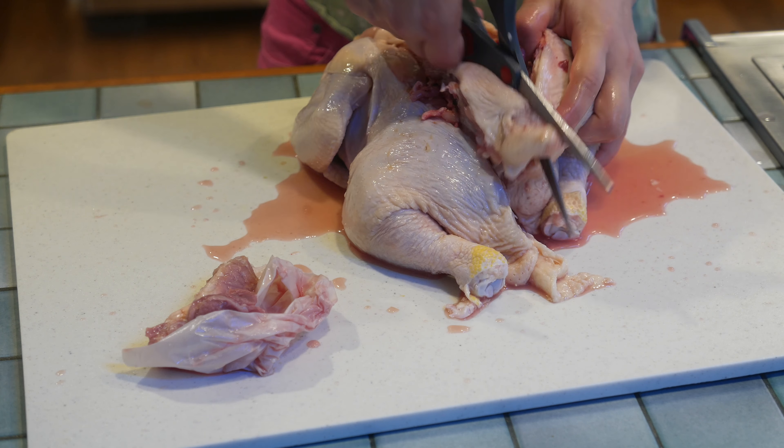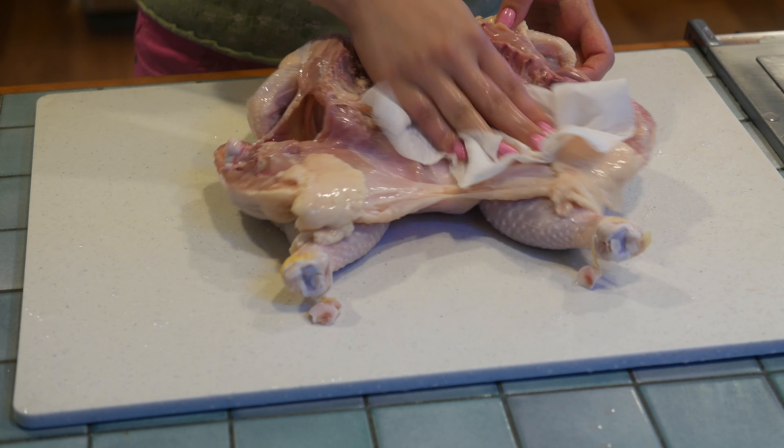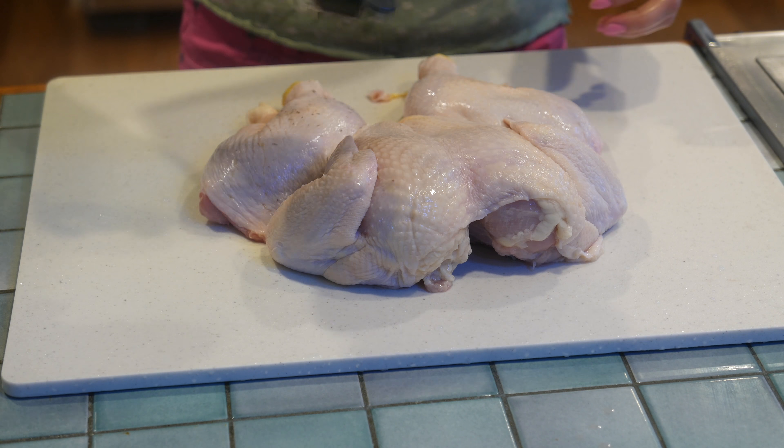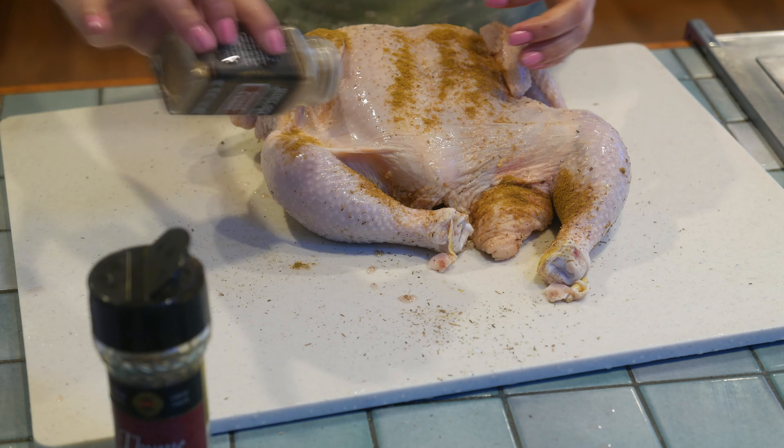Today we're going to grill Peruvian chicken. We have a six pound whole chicken and we're gonna spatchcock it for this recipe. First, take out the innards and cut out the backbone all the way down to the tail. I like to use kitchen scissors because it's much easier than using a knife.